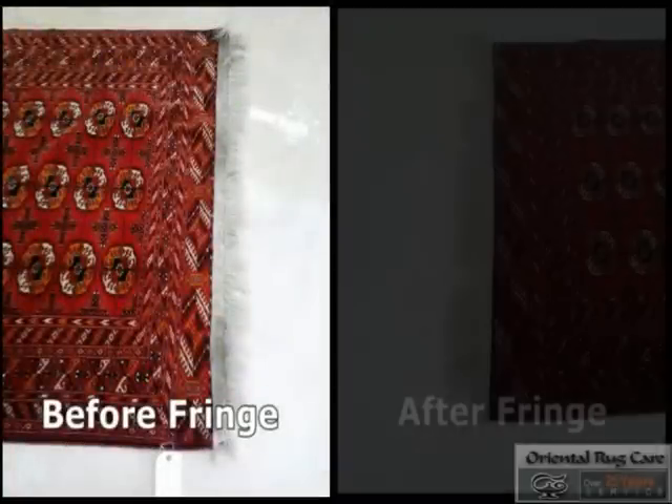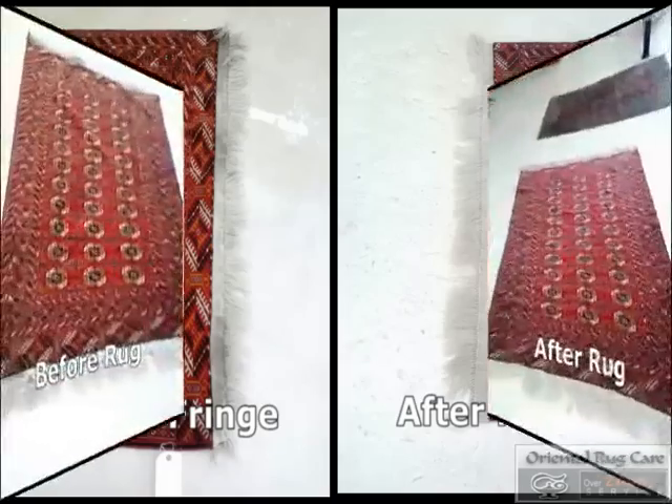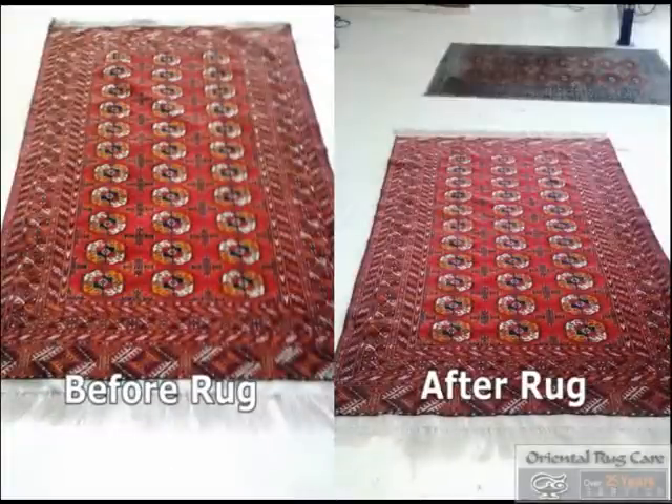Here's your before and afters. Check out orientalrugcare.com for more videos. We refringe, we do dye correction, we sell custom cut padding. Thanks for watching our video — orientalrugcare.com.